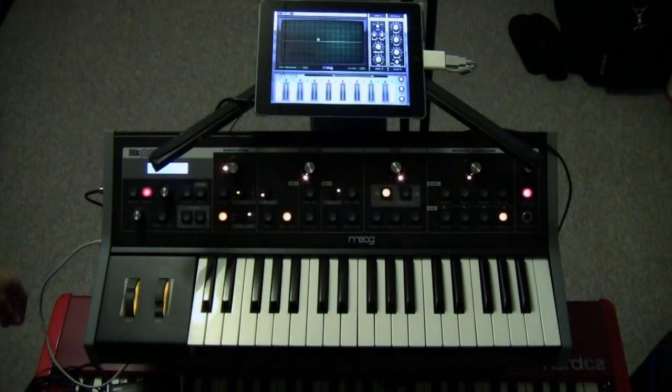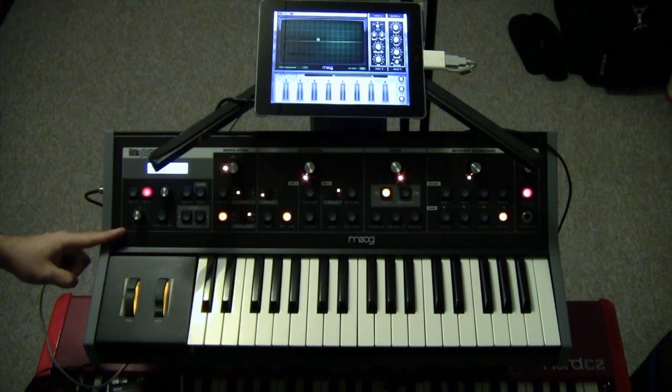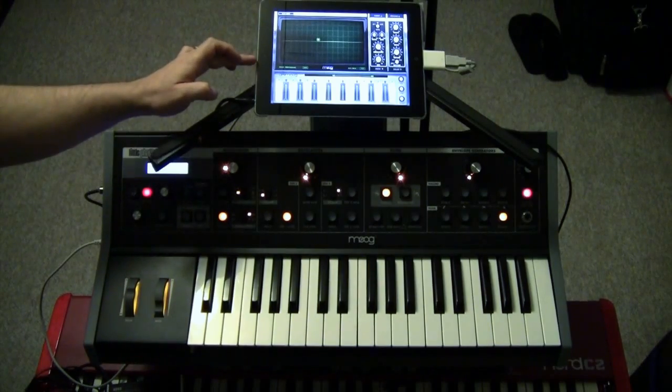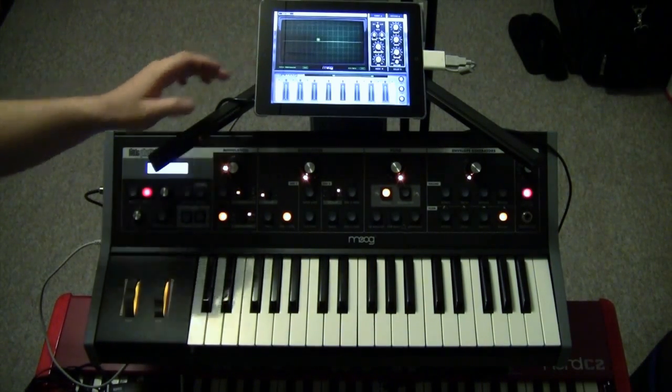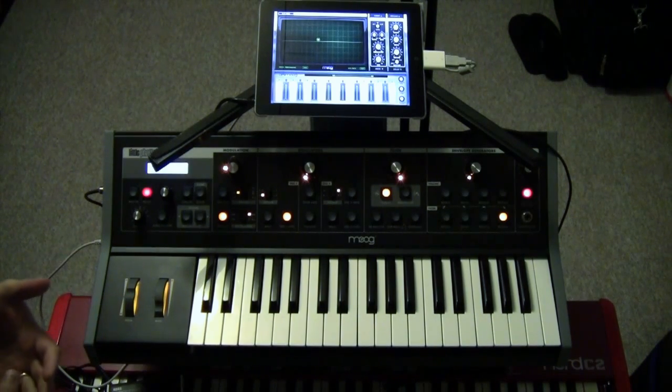Hi everybody. What we're going to do today is we're going to mix the Animoog iPad app with the Little Fatty Stage 2. We're going to build a monster patch with three oscillators. We're going to use one oscillator from here — in this case it's going to be a square wave — and mix it with two square waves from the Little Fatty to effectively give us three oscillators, for a bit more of a mini Moog sound.